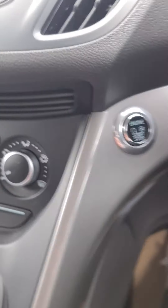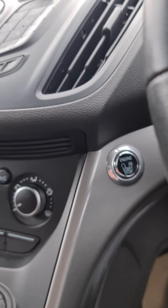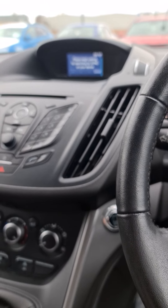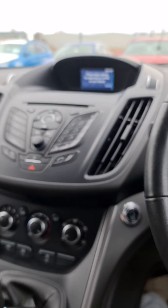To start the vehicle, you need to have your foot fully down on the clutch and push the start button. If you have any other questions, you can refer back to this video in the future or just give us a call. Thank you and we'll see you soon.